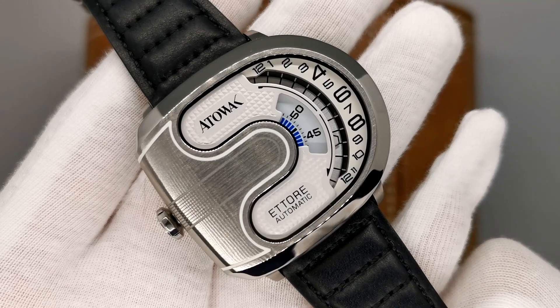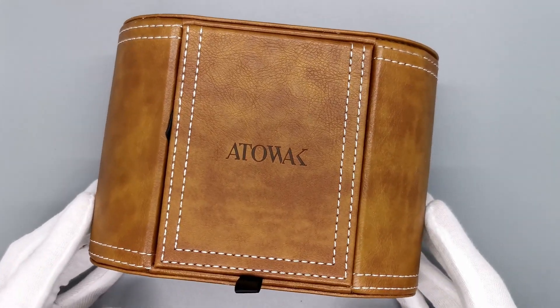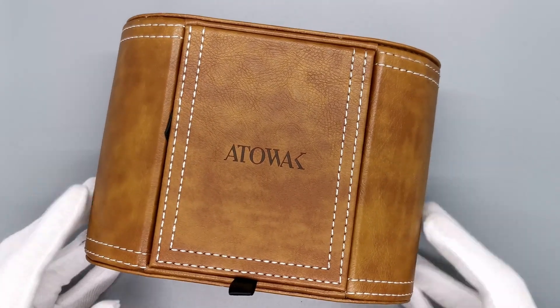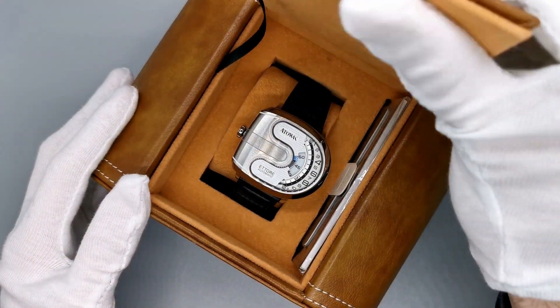Typically, this style of watch has been reserved for the super rich of the world — the ones that have more money than sense. However, with this release from Attawak, we get a slice of the pie for a very affordable price. Let me introduce you to the Attawak Lite.